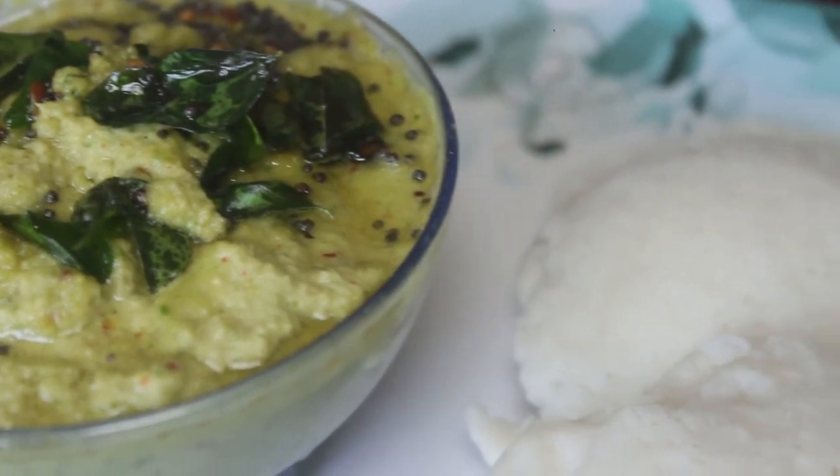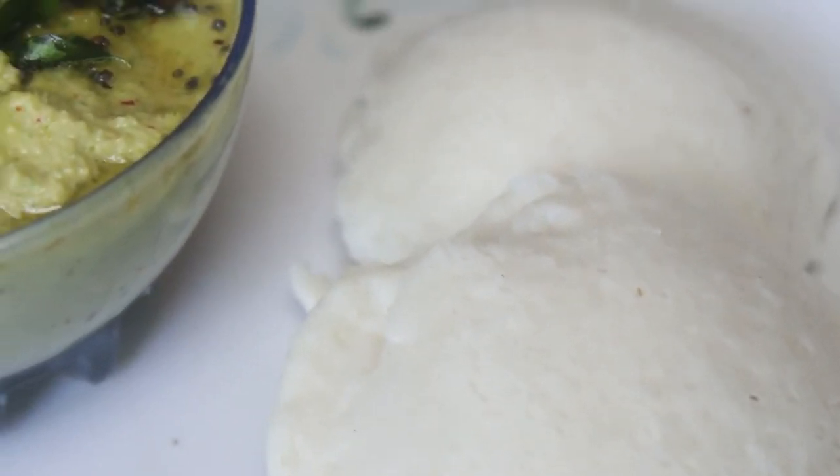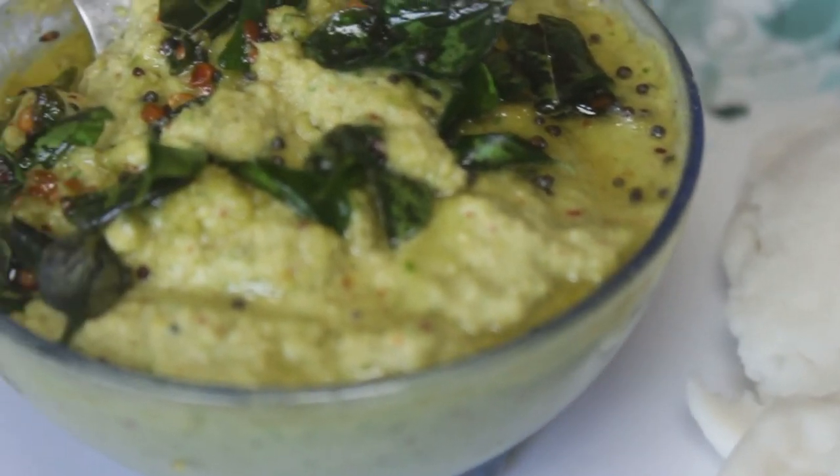This is the dish — godamba, ragi, and all the other ingredients. You can cook it and eat it.